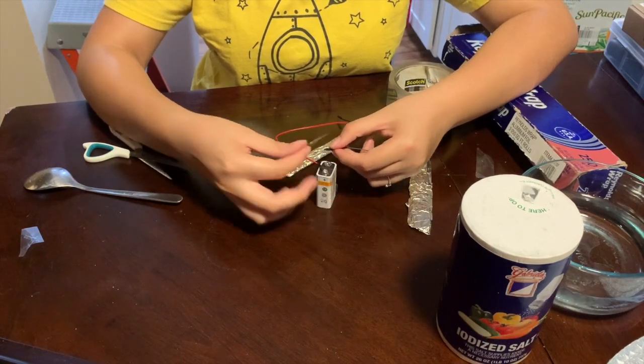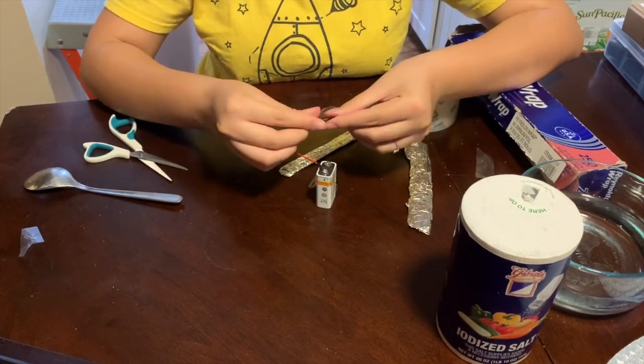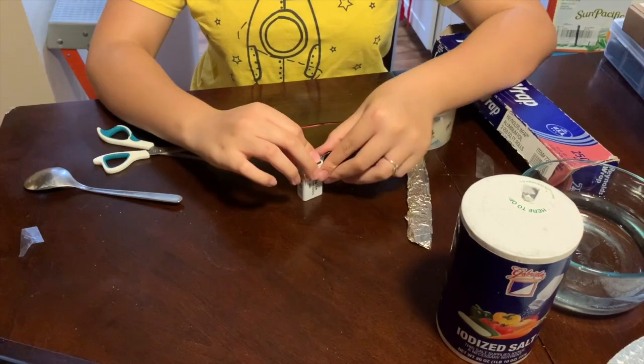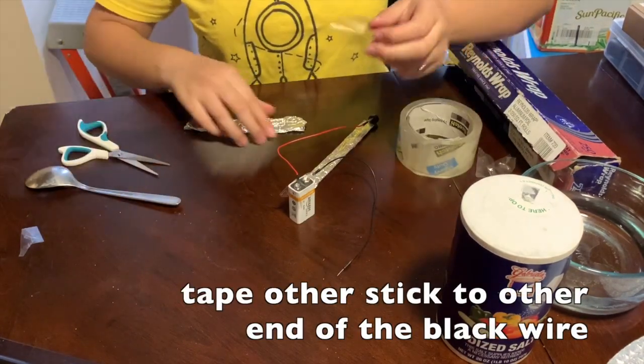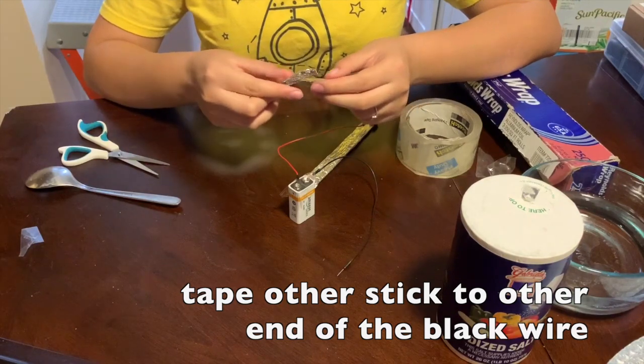Next, tape the other popsicle stick to the other end of the black negative wire.